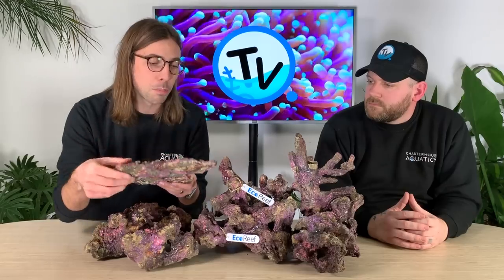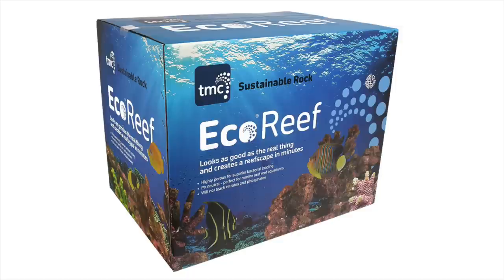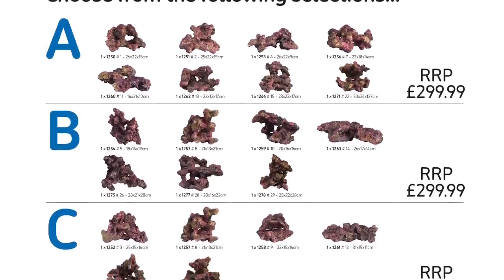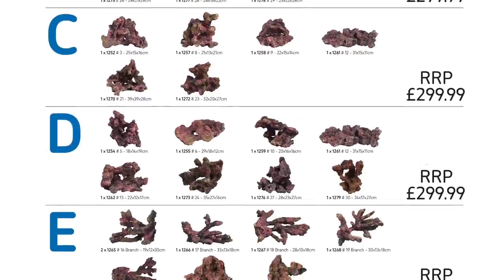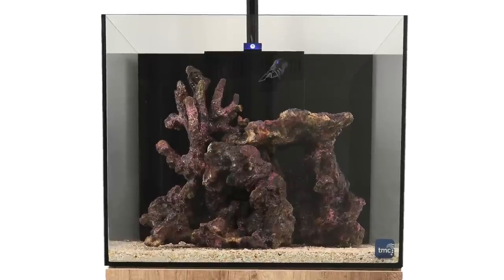TMC say that you should be able to scape a tank for a lot cheaper with this compared to some of the other rocks we were looking at. This you buy per box — there are six boxes available and each comes with different types of rock, so you have the branching, the plate, and the boulders. The good thing is that when you look on the site it actually gives you images of the pieces you're going to get in each box, so you know exactly what you're getting. Alongside that, they also do larger pieces that you can buy separately, and you can aquascape knowing what you're going to get before it arrives.